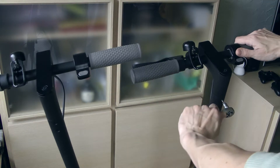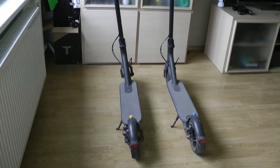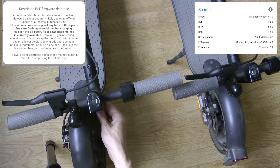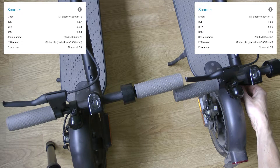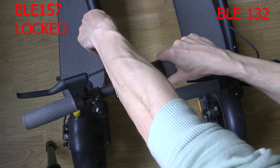The catch is that for this procedure you will have to borrow a scooter with an old BLA. I tried it with two types of firmware. At first glance everything looks fine. I have not tried to ride yet — if anyone tries it, post your driving results in the comments. Links to the programs and files used are in the video description.